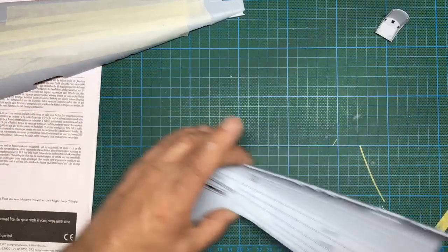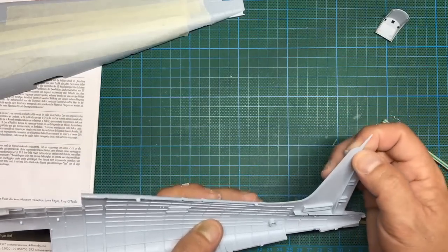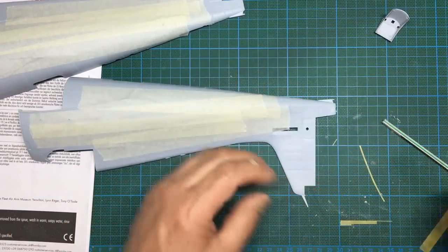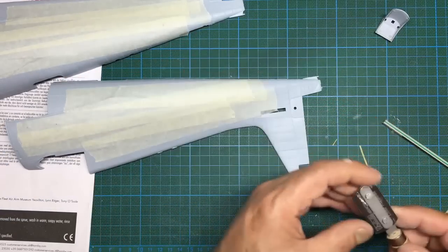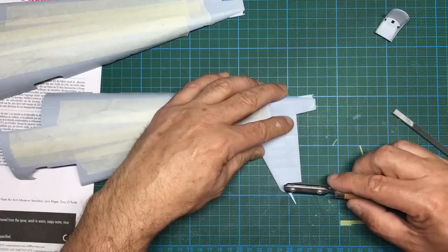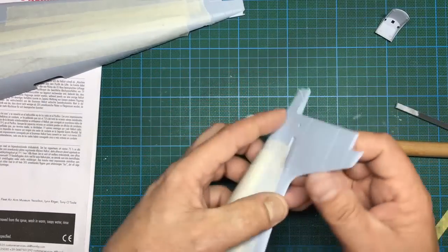Those ejector pin marks are pretty much gone. Something I'm going to do on both models: I think Airfix made a big mistake molding this antenna on a model this size that will have so much work done upside down — absolutely crazy. This has not been designed by a modeler. I'm going to cut it off with my saw, putting a slight angle on there. It came straight off. So now I can work on it without worrying about the antenna being lost.